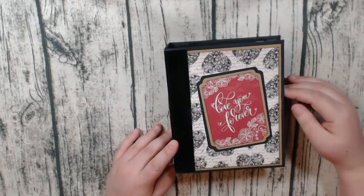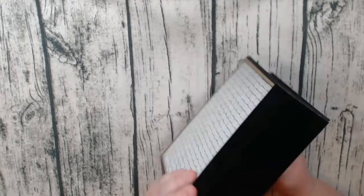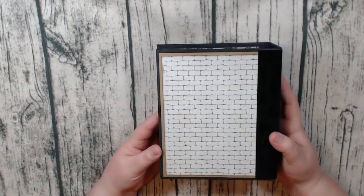I've layered it. I did have a closure on it but I used seam binding and I just didn't like the way it looked so I took it off. Here I've used my favorite Doodlebug velvet type paper and I just wrapped the spine with it, and on the back I used this very cute brick pattern from the paper collection.